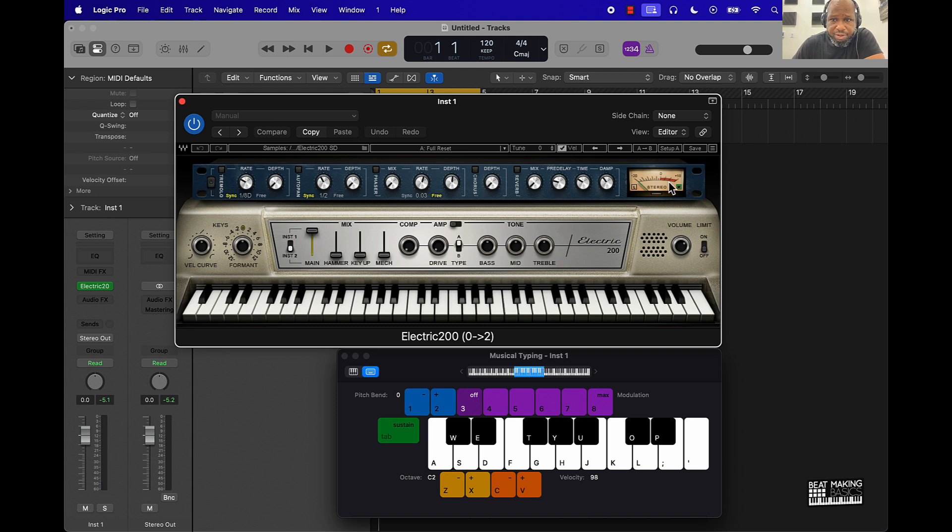Basically you have all these different knobs and things you can do to affect the sound. We've got tremolo, auto pan, phaser, chorus, and reverb. And then you can come over here and do some more things — there's a curve, you can add some bass, mid, and treble to it, volume, you can limit it, compress it, stuff like that. So let's just listen to how it sounds.